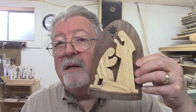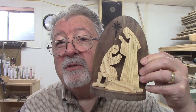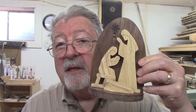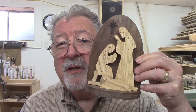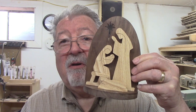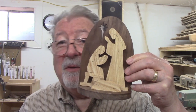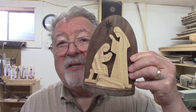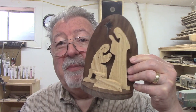Today's project is this simple activity scene. There are only four pieces to it: the back and the bottom, and the lamb and Mary, Joseph, and the baby Jesus are all in one piece. There's one interior cut and then some accent cuts, but it's very easy and I'll show you how to make it step by step.